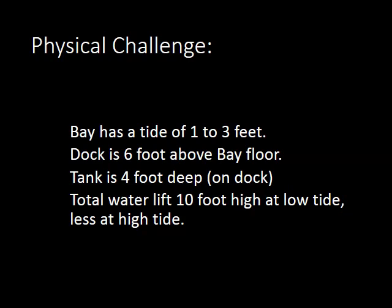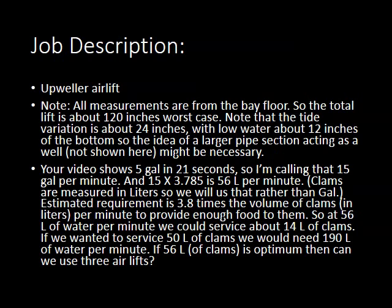Job description: we need to deliver an upwell or air lift. We can do it by a burping pump or by compression — we're going to show you both. All measurements are from the bay floor going up. We'll show you how the timings work. As the video shows, 5 gallons in 21 seconds — as Rick pointed out, that's 15 gallons a minute.